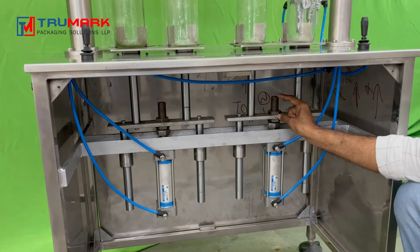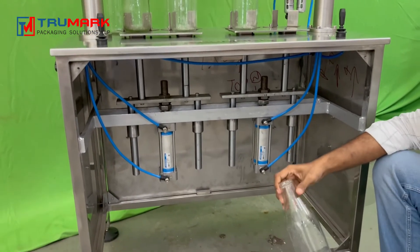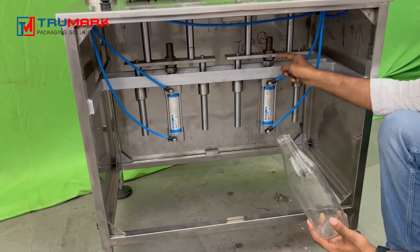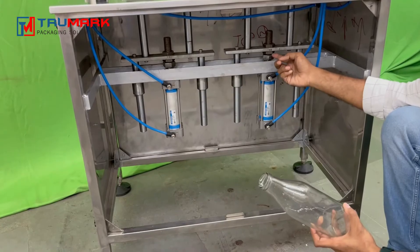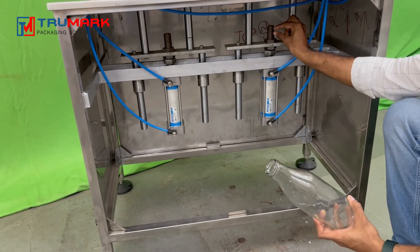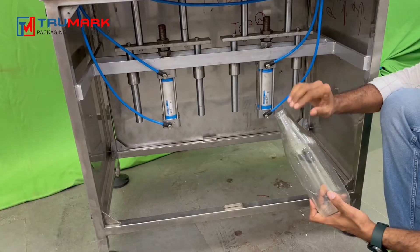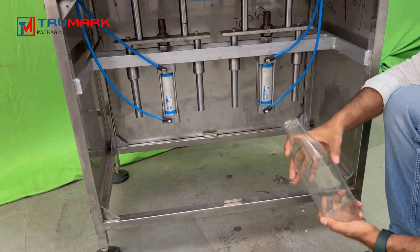This is our stud. Suppose you have multiple size bottles — this is the bigger bottle, but if your bottle is a little bit smaller and the settings are not working for you, you can loosen these two nuts and move the whole assembly up a little bit. This plate can go up, so you can accommodate bottles smaller by up to one inch. If your bottles are smaller, take the assembly upside and you can do smaller bottles also.